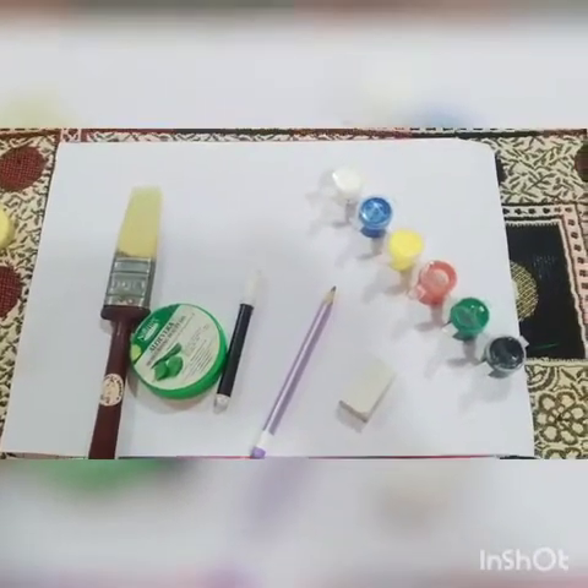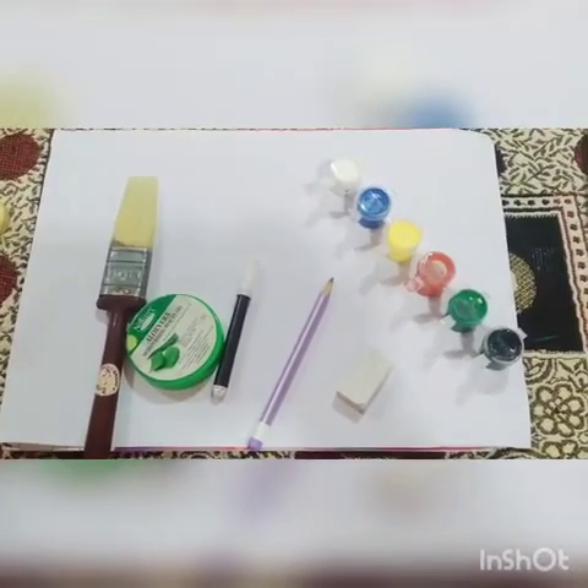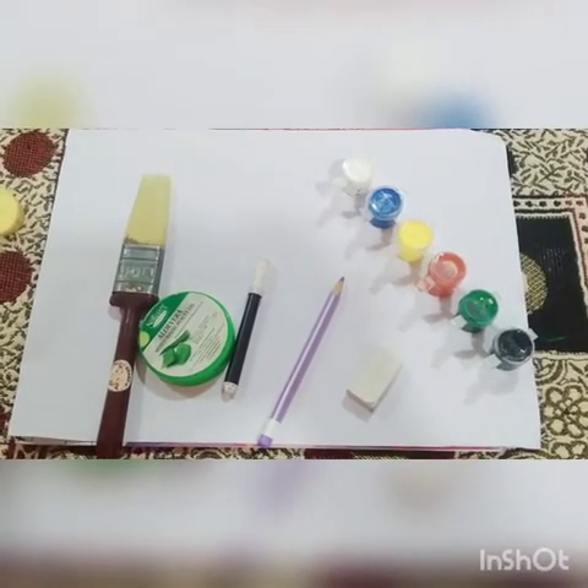Hello, respected parents and my dear students. Our today's activity is color recognition.